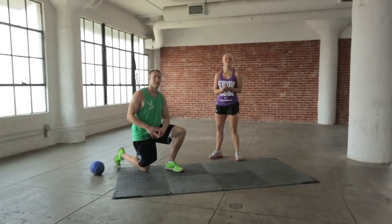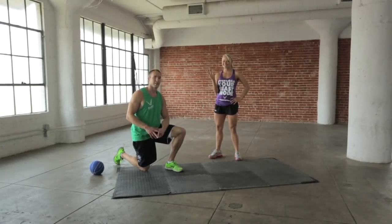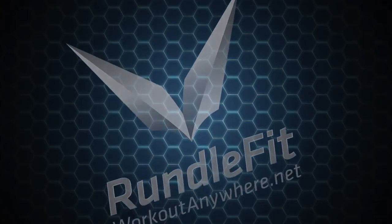Great job today, you guys. We'll see you back here next week. Make sure you do your workouts. Good job, guys.